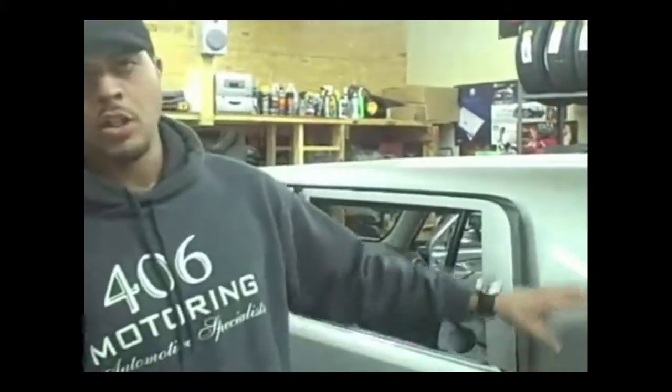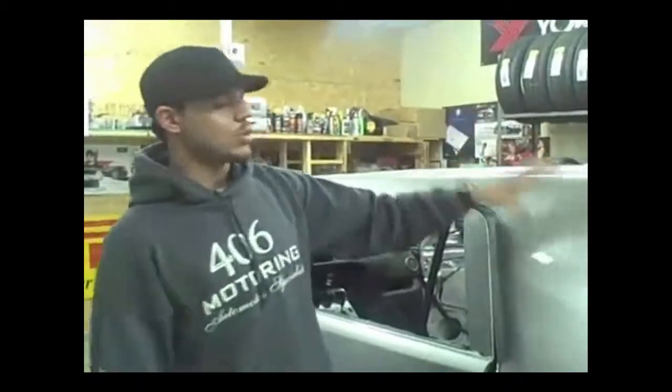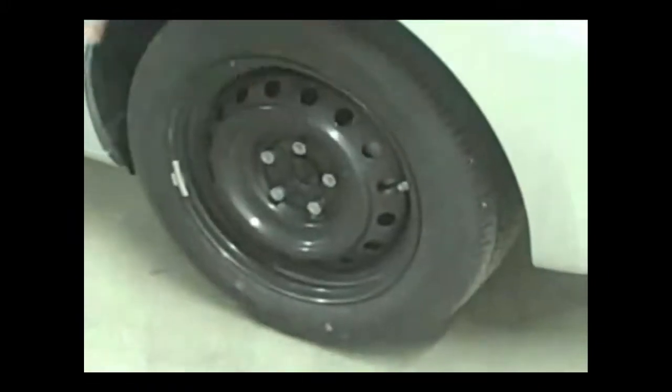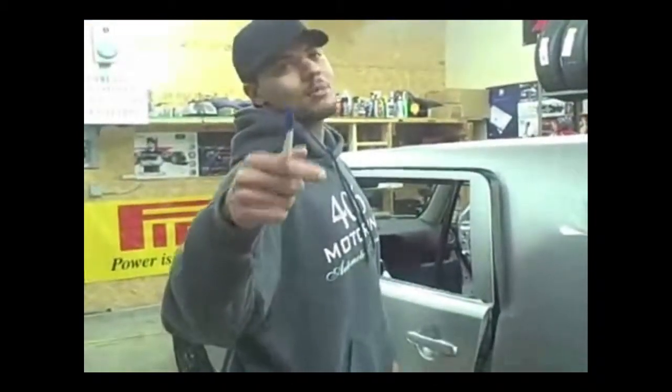What we're going to be doing to this one is a three-tone paint — silver, black and red — airbrushing some logos, emblems, and stuff like that into this section. We're going to put the 20s on it and they're going to be wrapped in Pirelli rubber. Shout out to Tony Enzer, the best tire rep a guy could ever ask for. Shout out to Pirelli Tire.